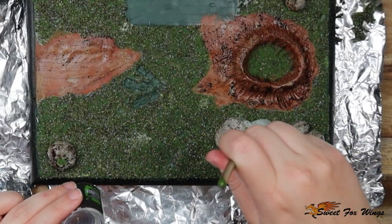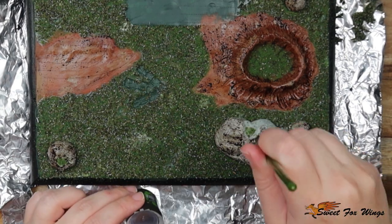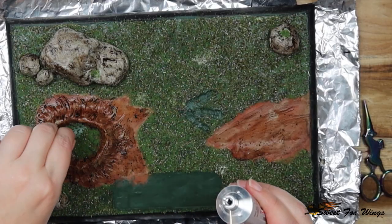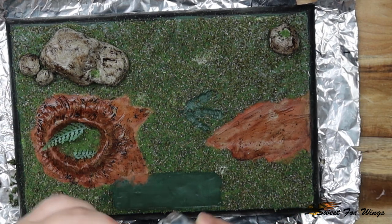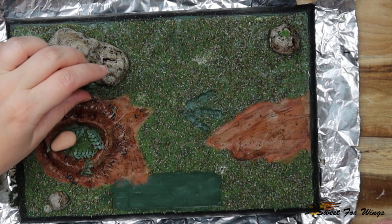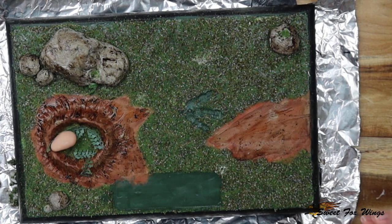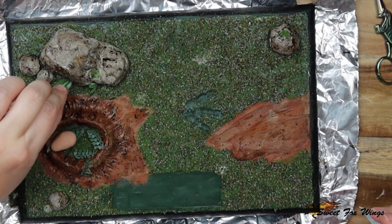You can see the rocks are now starting to look more natural just with the wash — washes are brilliant, love them. Now I'm using E6000 to glue down some different plants — I got these from two-dollar shops and trimmed them down to look like tiny little leaves and plants, just to add more of a visual effect to the whole environment.